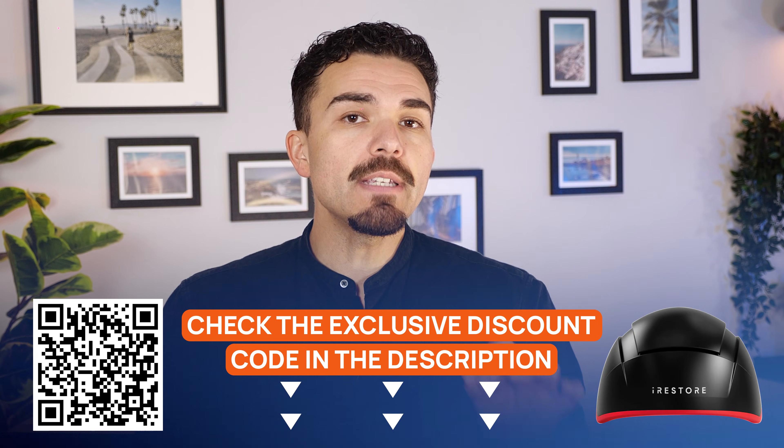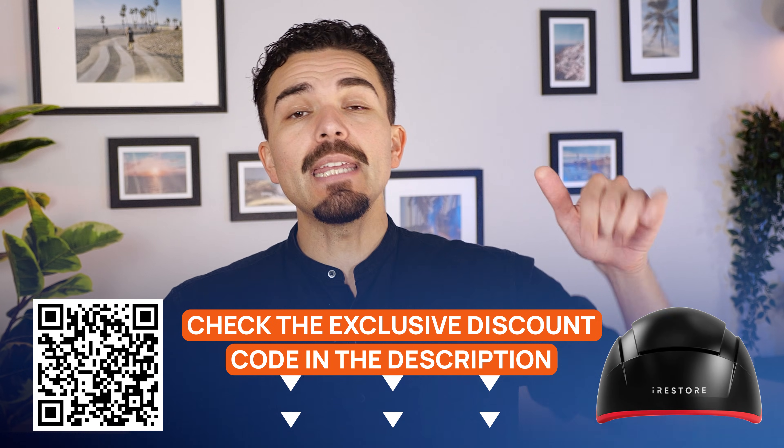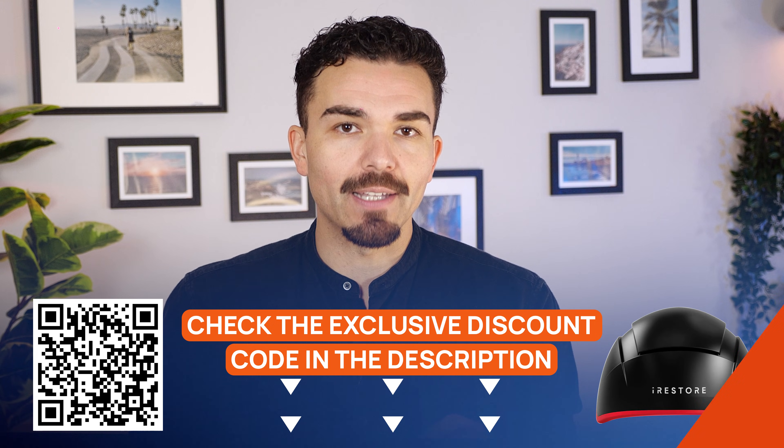Now for those who are already interested, I've got an exclusive iRestore Elite discount code live right now. Tap the link in the description or scan the on-screen QR code to reach the deal directly.